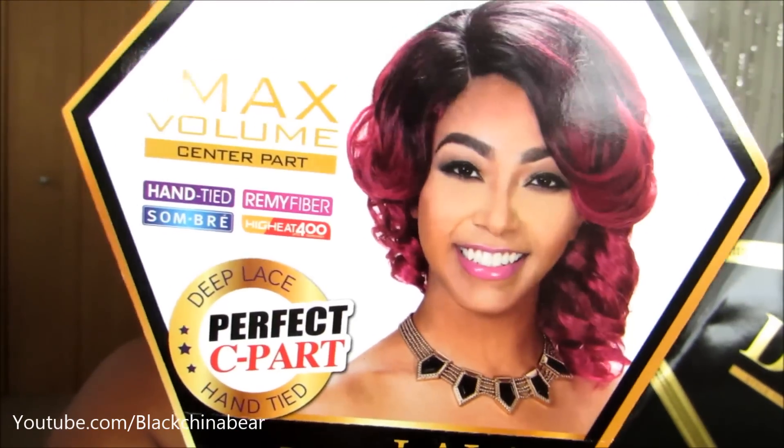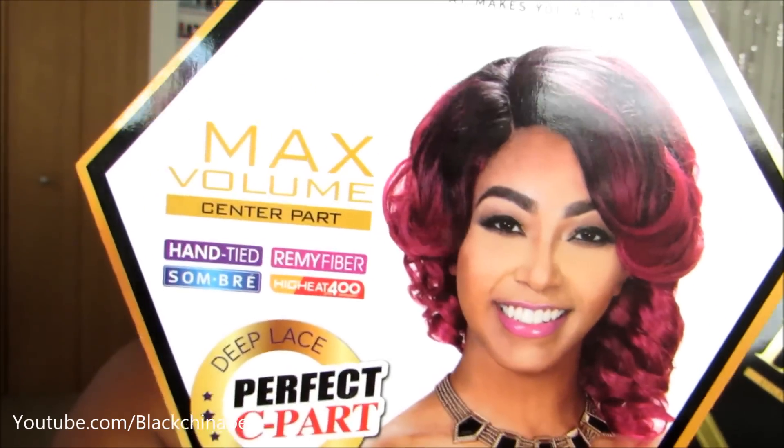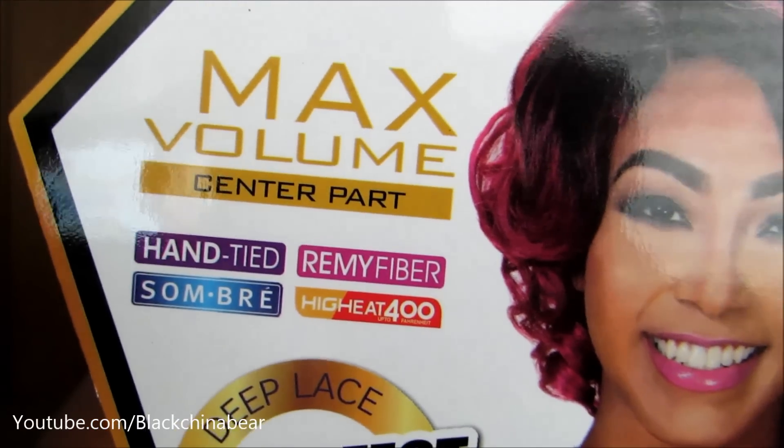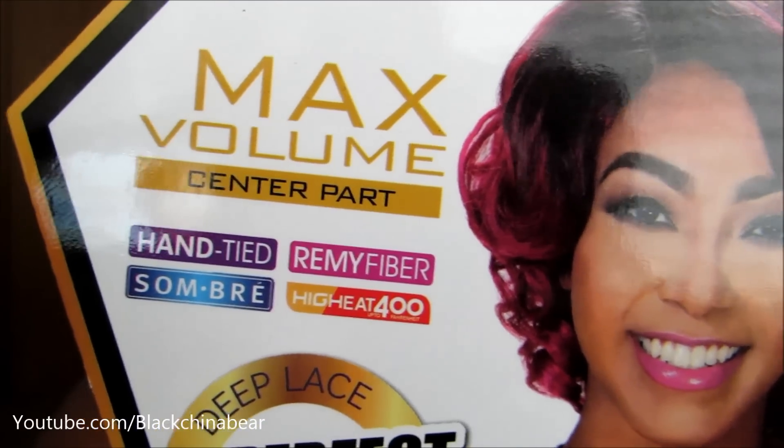This is what it looks like on the dot card. It says Perfect Sea Parts, it is heat tape as you guys can see right there — hand-tied, Remy fiber. I'm also excited about this because it's not just short hair, it's short hair with some flair to it. So I was really excited about that.